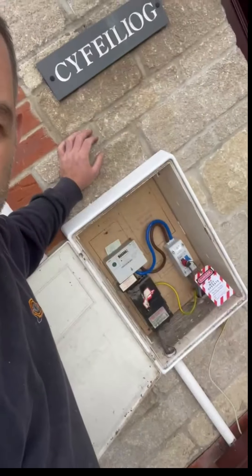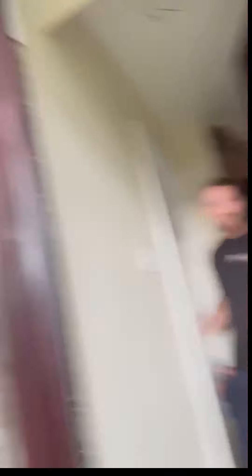First thing we do: safely isolate before we do a board change, make sure it's all nice and safe for us to work on. Then we dismantle the test internally and dismantle the board, which has already been done by my colleague Wayne, who's just lurking by there somewhere. And then we strip the board out.